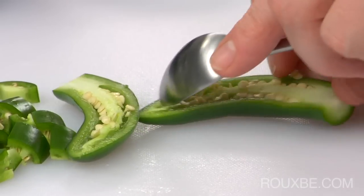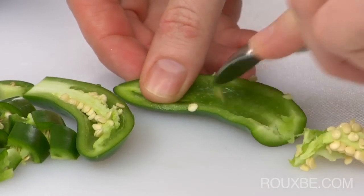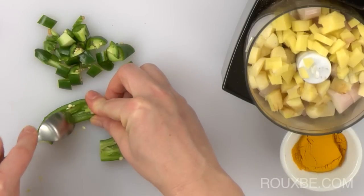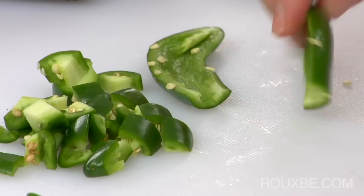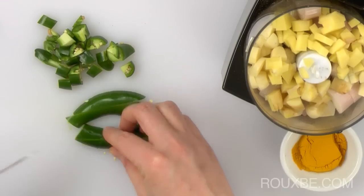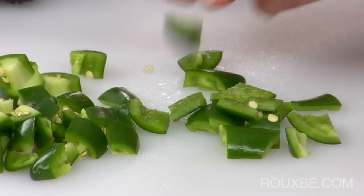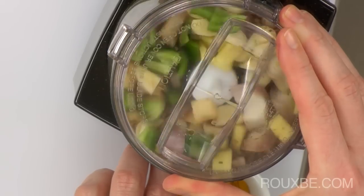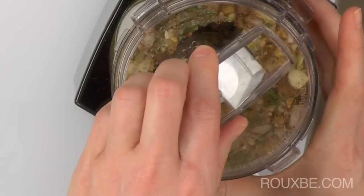I like to remove the seeds from one of them, but this is up to you and whether you like things spicy or not. Add the peppers to the food processor and puree everything together. You are not looking for a fine paste here — just make sure there are no big chunks.